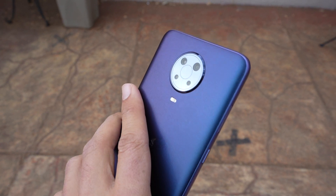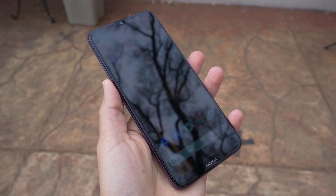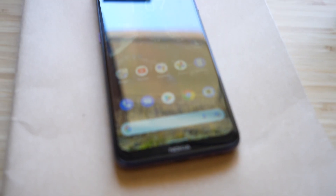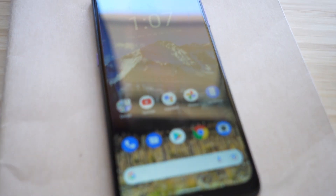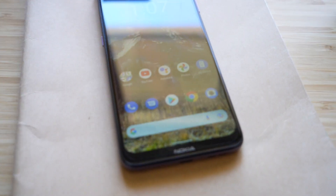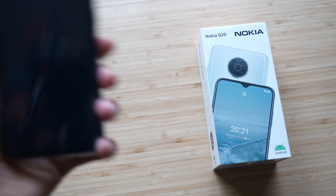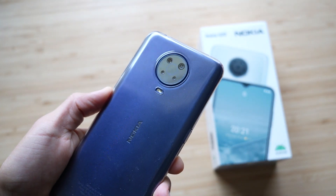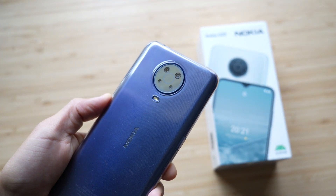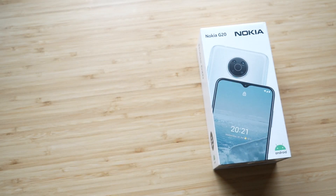I don't want to get too nerdy on the specs, although I'll have them in the description below. First thing I want to go over is design and build quality. The only thing I would change is the plastic on the back — I wish it was a solid piece, kind of like the iPhone 5C in matte black or matte white. That would have made this phone not feel cheap or look like a $200 phone. Besides that, it doesn't look cheap at all.